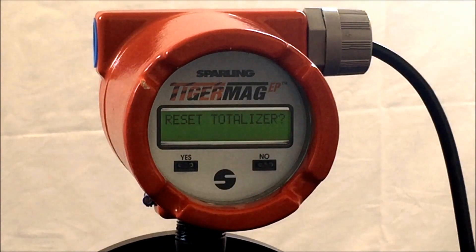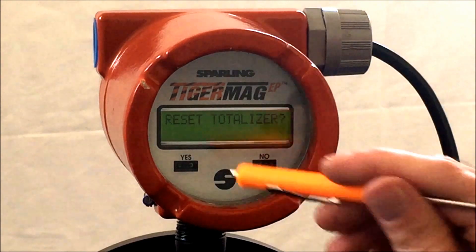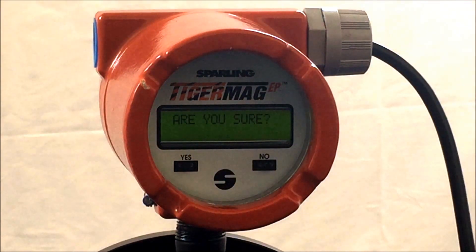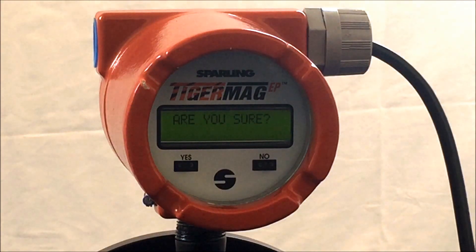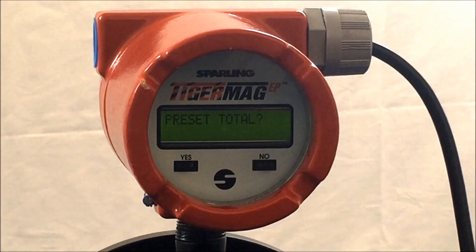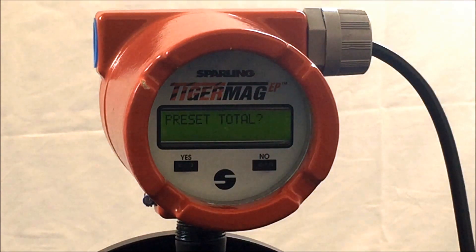The next parameter is reset totalizer. This is always up to the customer to perform, and it is as simple as hitting yes and then confirming yes to reset the totalizer value. If you do not want to reset your total, simply say no. If you have reset the total, the meter will ask you if you would like to preset a total, in which you would have retained or set a known accumulation. If no preset total and starting from zero, say no to preset total.